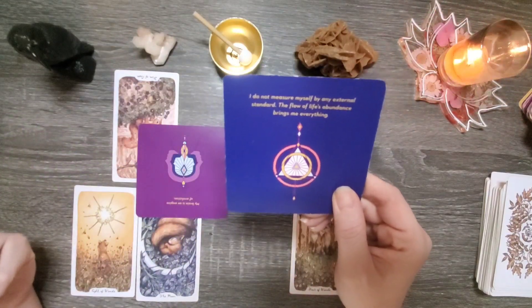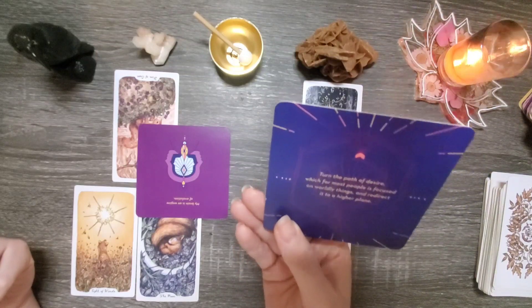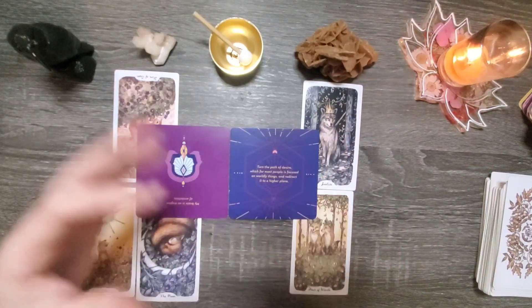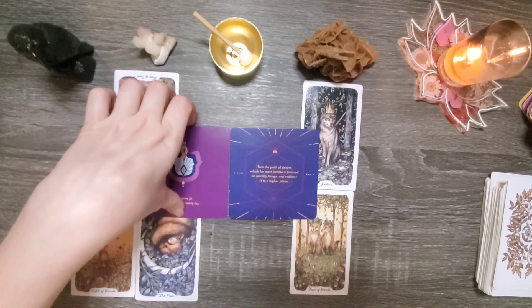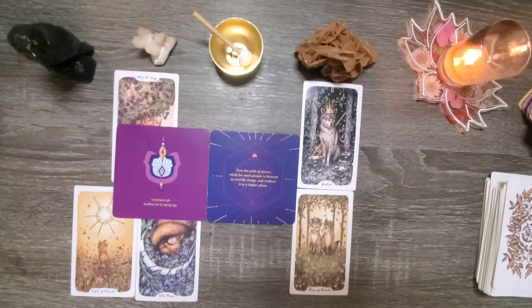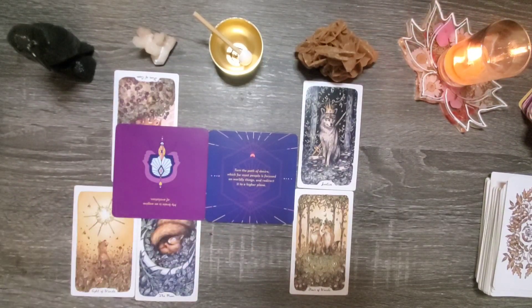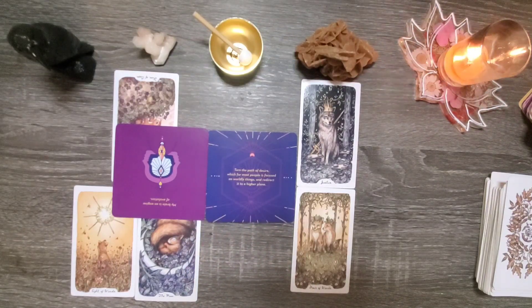I do not measure myself by any external standard. The flow of life's abundance brings me everything. Turn the path of desire, which for most people is focused on worldly things, and redirect it to a higher plane. That might be partially what's influenced your shadow side and your light side — this ability to just let things go while also holding a really firm sense of responsibility and right and wrong. Maybe it's because of what you've been handed in life. If you've lost things, you haven't cried over spilt milk, but you have this strong sense of like what you do have demonstrates your worth. The reality is the worth is within you — it's not anything external.